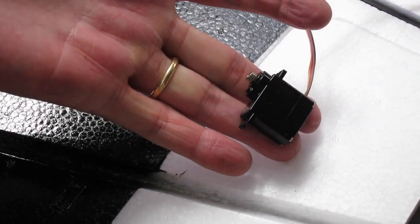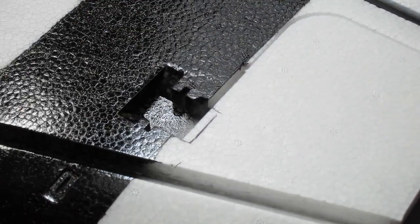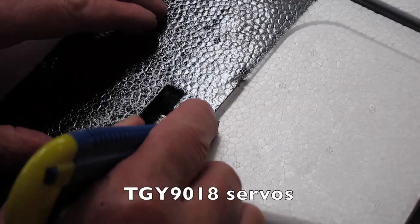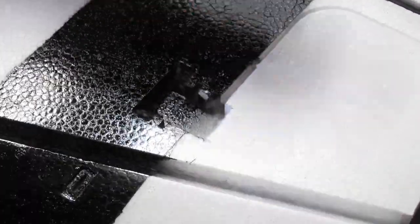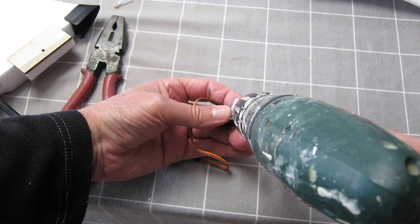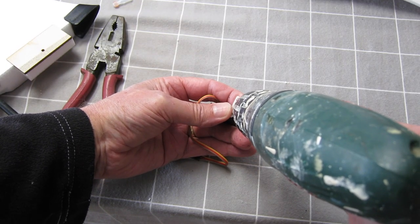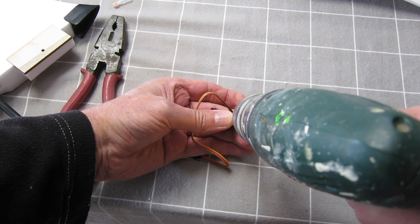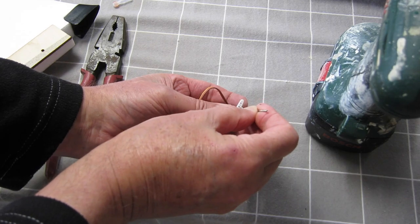I decided to upgrade the servos to 13 gram metal gears, which meant that I had to enlarge the hole so that it can mount properly. I needed to drill out the servo arm using a 1.5mm drill so the push rod would fit, and that's a nice tight fit now.